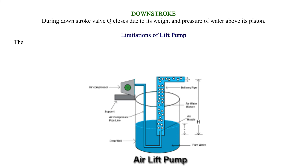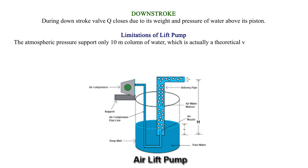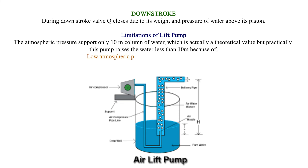Limitations of the Lift Pump: The atmospheric pressure supports only a 10-metre column of water. This is a theoretical value; practically, this pump raises water less than 10 metres because of low atmospheric pressure in places high above sea level. Additionally, there are leaks at the valves and pistons.